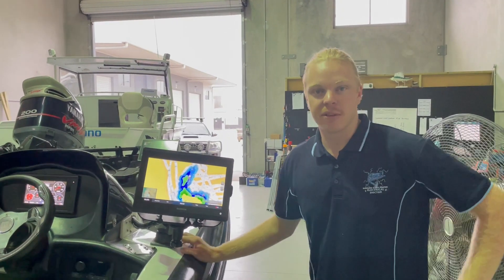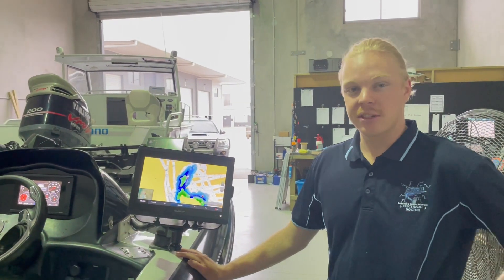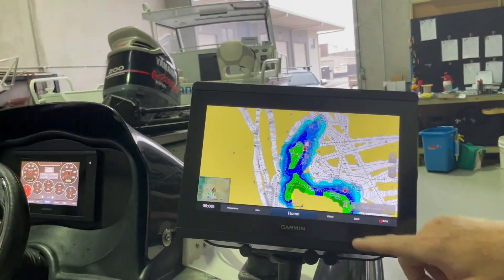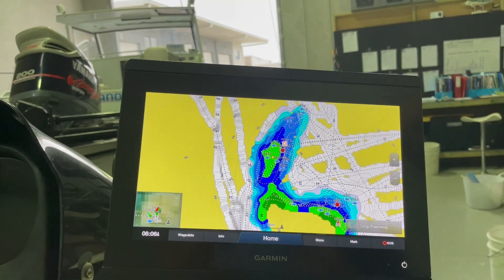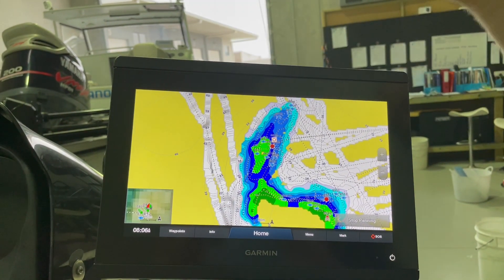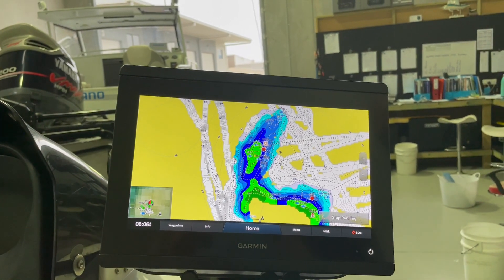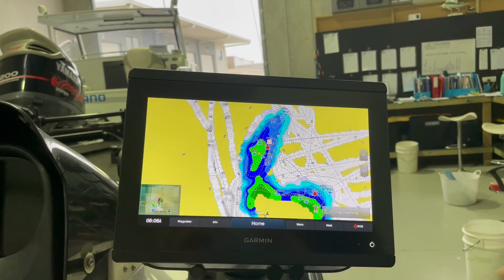Hey guys, Tommy Wood here from Sunshine Coast Marine Electrical Doctor. We just had a couple of questions about how to change your offset on your QuickDraw Contours. With the rise and fall of dams throughout the year, your contours are going to be changing, and when you've got one-foot contours — for example, this is a point at Proserpine when we fish the ABT — it is extremely important to have the contours right.